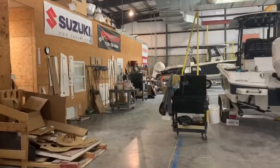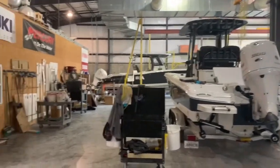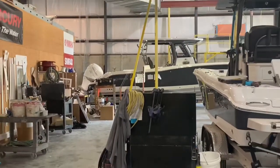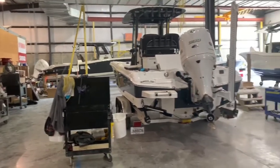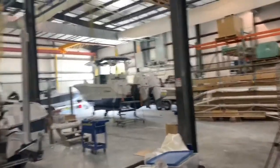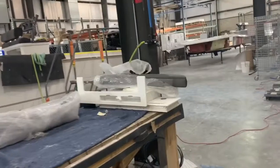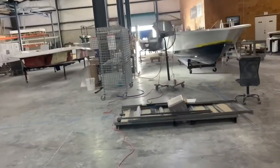Here we are in the second part of the facility where they finish the boats up. You can see a couple of the new 33s over there in the corner — that one's being delivered to Destin — and then the 26 there, another 33, a 26, full second station. This is a clean part of the facility where they finish everything. Pretty efficient how they roll boats through here.